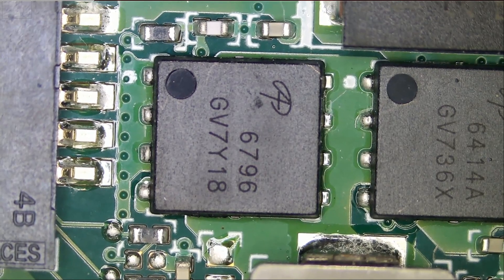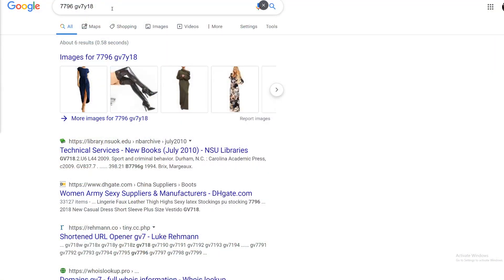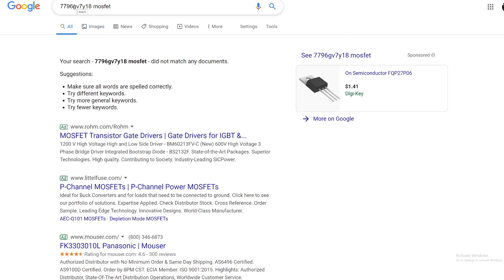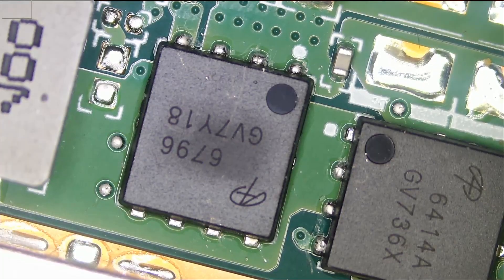I'm going to try to punch the numbers in to see if I can find anything. Let's search for 6796 — GV7Y 1.8. I'm not able to find anything with this number. Let me type 'MOSFET' — maybe if we combine them together. Nope. I'm not able to find a diagram for this MOSFET. This looks like an N-channel MOSFET and we cannot get any information on it. I'm going to remove this MOSFET.